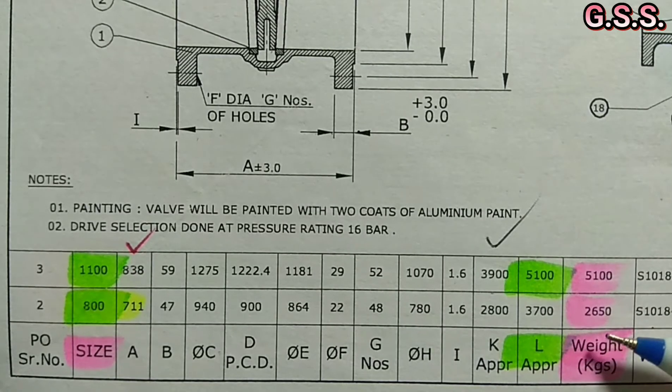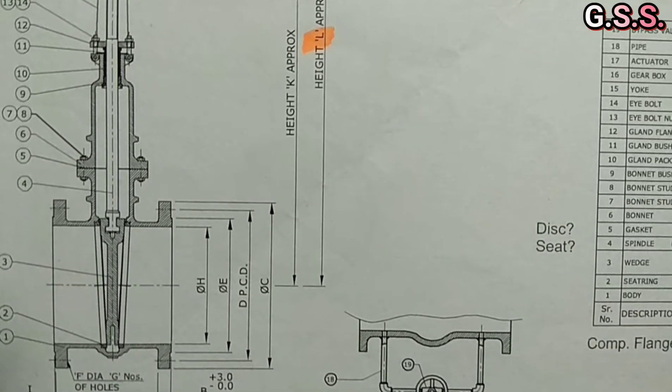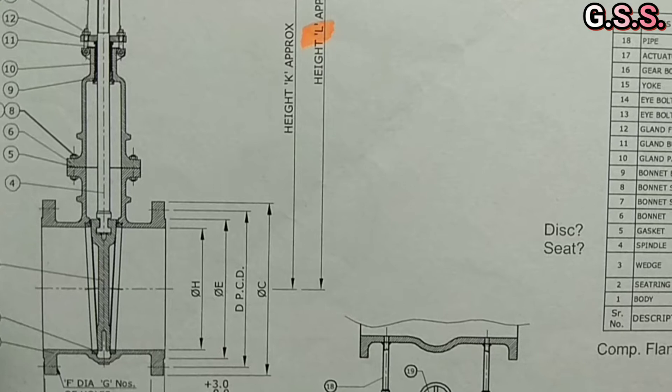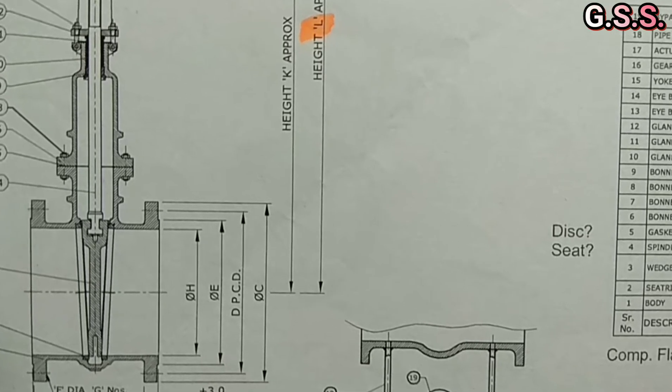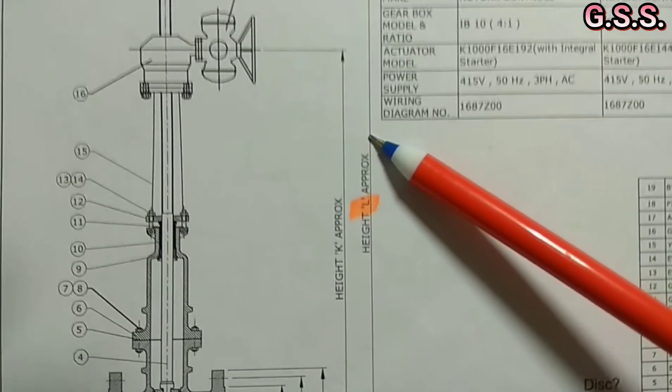So considering the huge weight of these motorized valves, we should provide pipe support just before and after the valve. Also, we should provide a platform for having access up to the actuator.